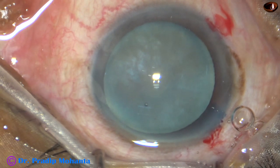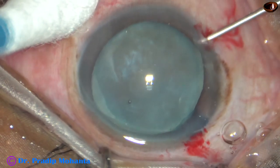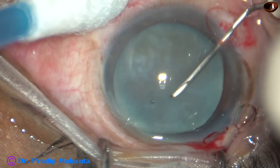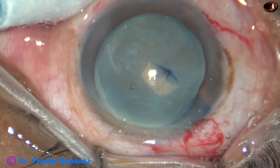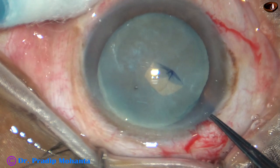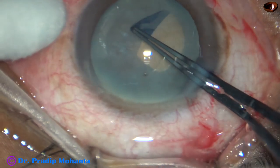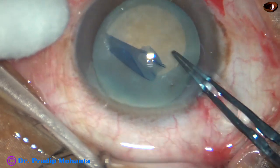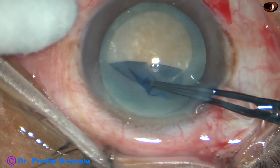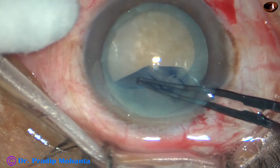I take a 26-gauge bent needle to raise a capsuloid tag. And as I incise the capsule, I find that there is no leakage of any fluid from the cataract, so it is not an intumescent cataract. In such cases, we can do the rhexis at once — an optimum size capsulorhexis at one go.